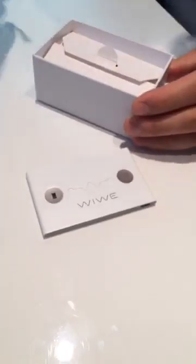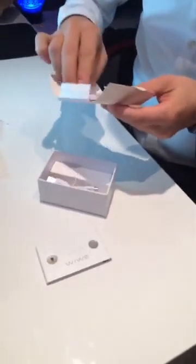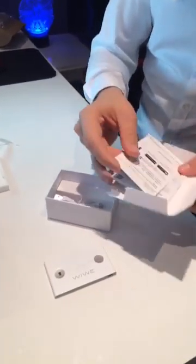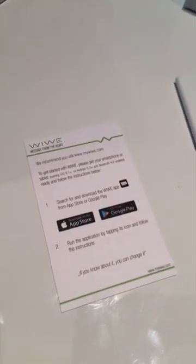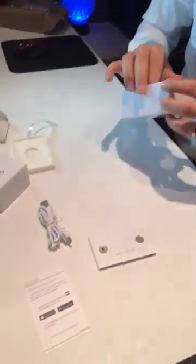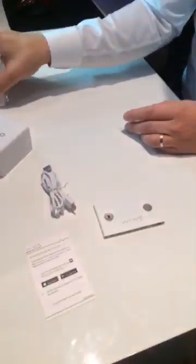Let me also dive into the box. I assume that we might have a few instructions about how to use the Vive and where to find the smartphone app. They have an application on Android and on iOS as well — quite obvious these days — and there is a micro USB charger. Hopefully today it's charged enough to use the Vive live.